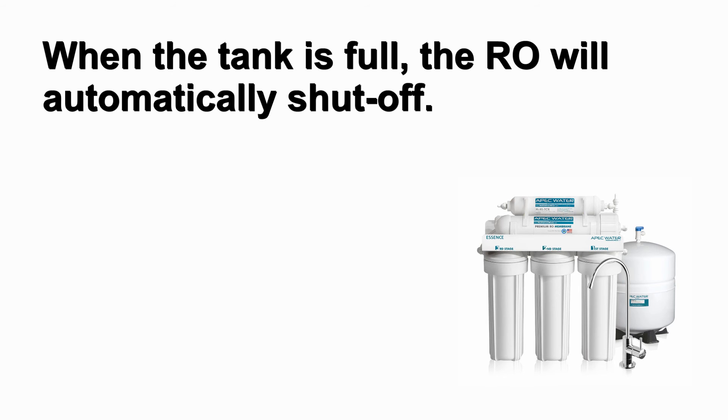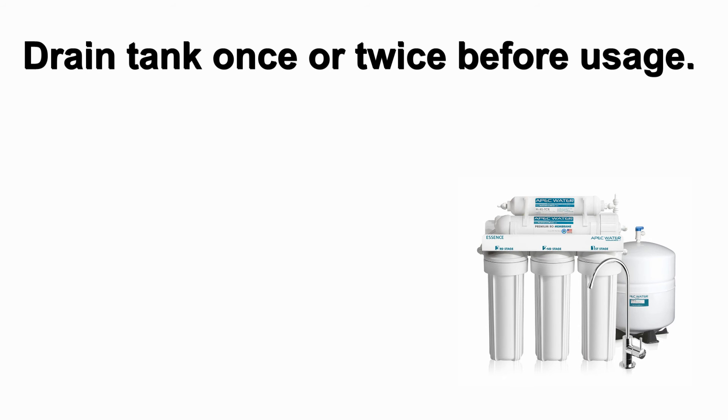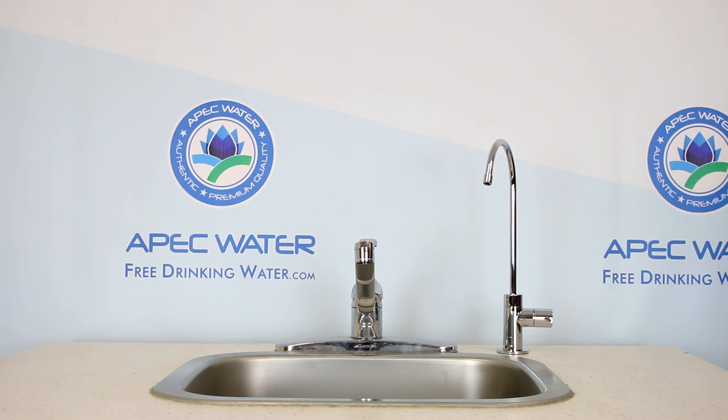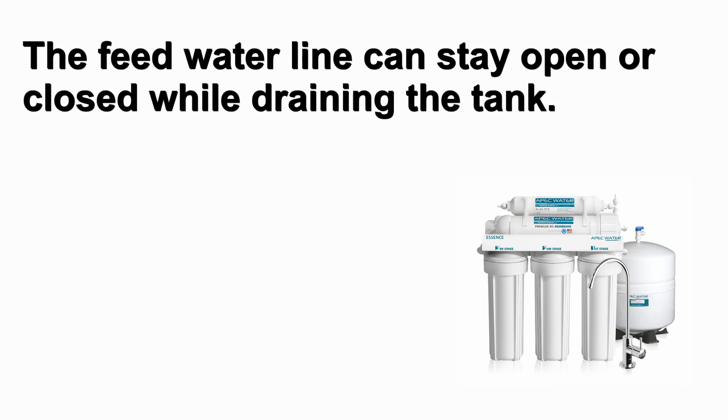The RO will automatically shut off. Please allow a few hours for the tank to fill completely and drain once or twice before usage. Water flow out of the drinking faucet will be low until the tank fills. Drain the tank by turning the faucet lever into the on position. The tank will dispense water faster than the unit produces water, so the feed water line can stay open or closed while draining the tank.